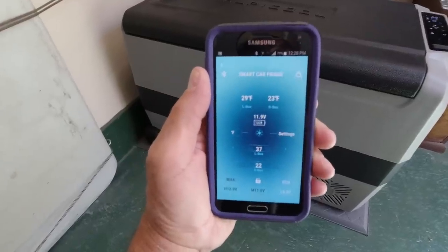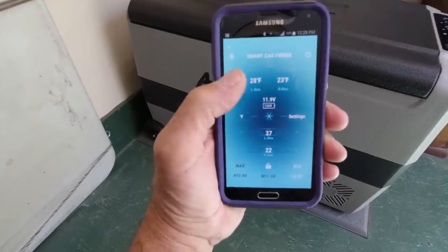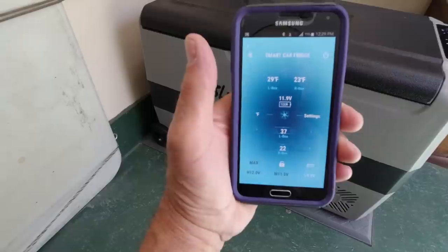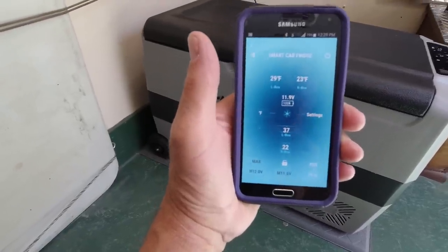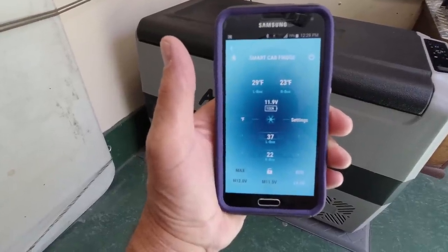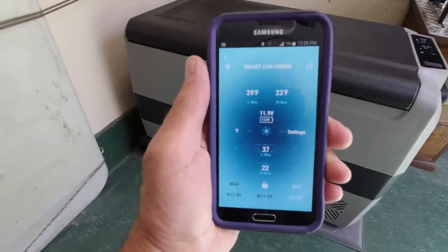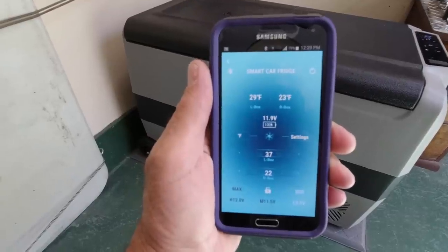This unit does have Bluetooth and it works very well. You can automatically see the temperature of both sections of the cooler, and you can reset it, change your settings — eco to max, or what battery voltage you want it to shut off at. With this sitting outside in our driveway, I can actually read it from inside the house. The Bluetooth works very well.